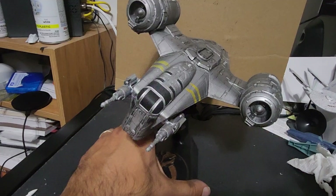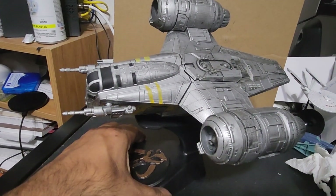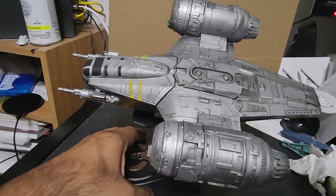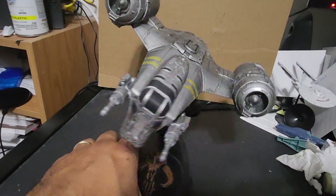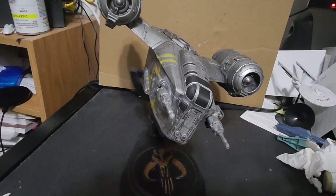They have the Millennium Falcon, they have a Star Destroyer, they have a bunch of other stuff too — an aliens armored troop transport which I may print out also. But yeah, this is pretty awesome. Alright guys, until next time.